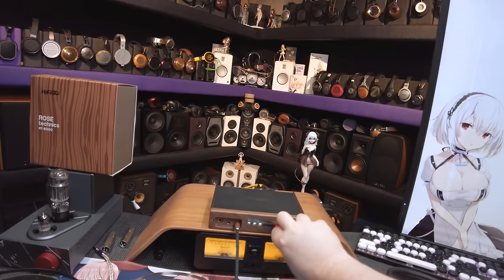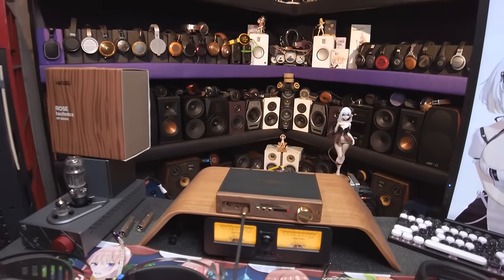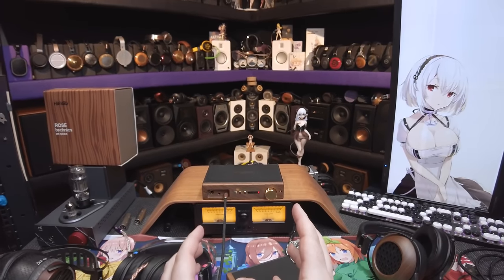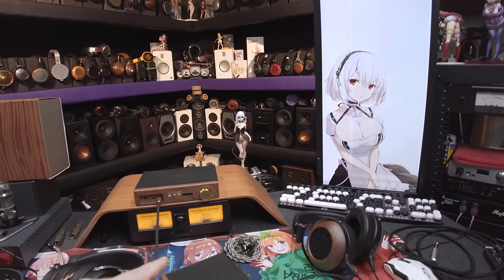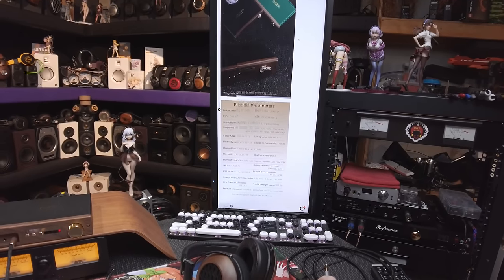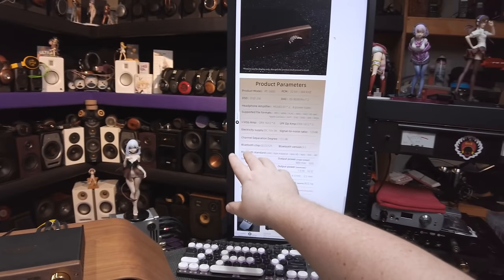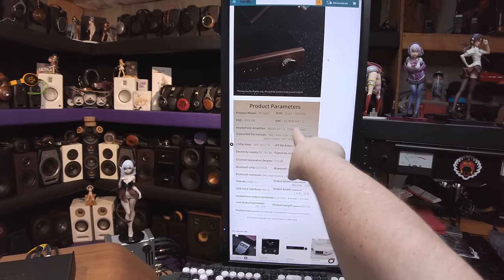I'm going to give this a full recommendation for sound before we go any further. It has 10 op-amps — 10 — plus two additional Muses op-amps specifically. According to the spec sheet, the headphone amplifier uses Muses 01 op-amps times two. It also lists eight 'power tubes'...